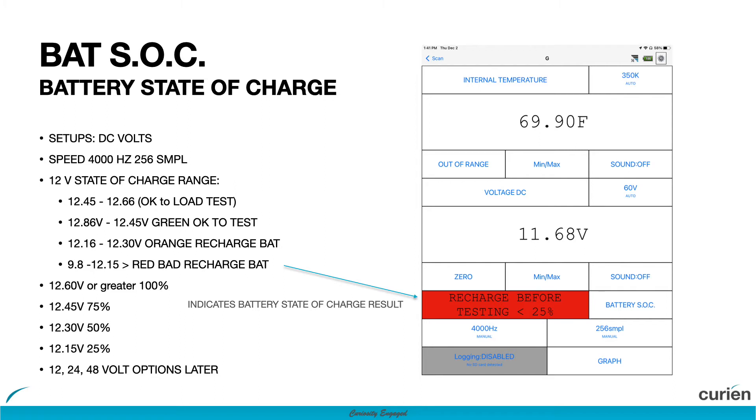If the battery is okay to test, then proceed to the cranking test. Otherwise, recharge the battery and attempt the state of charge test once again.